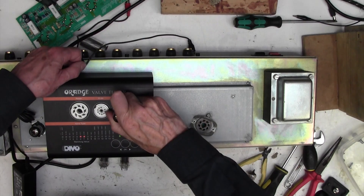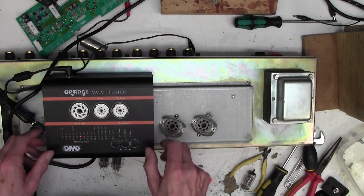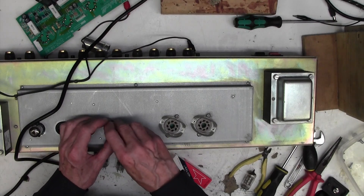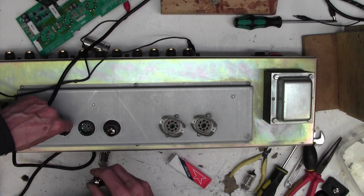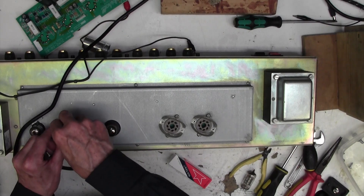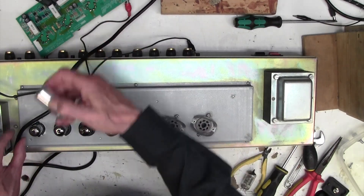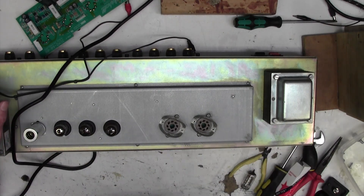I've got myself a brand new Sovtek 12AX7 which I'm going to put in for the worn one. We can pop these back in now. This goes in V2. Let's enter V3. Put our little cover on because they tend to get forgotten. Right, now we are in a position to power it up and see if it works. Let's get it all connected up. Okay, speaker in, guitar in, power in, powered up.